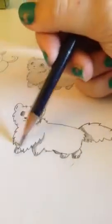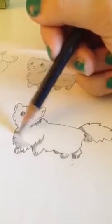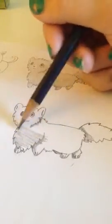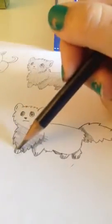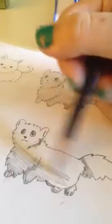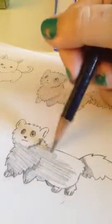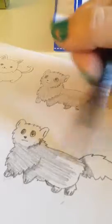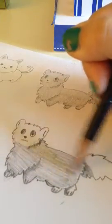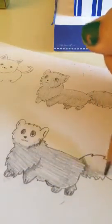Basically you can just color it in one color, and then we might add some lighter areas. Okay, we're about done.